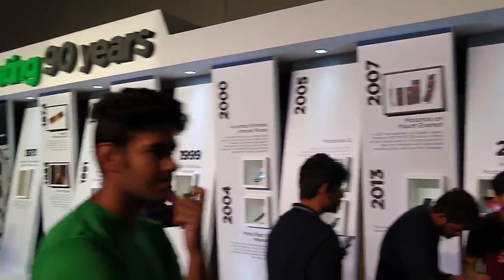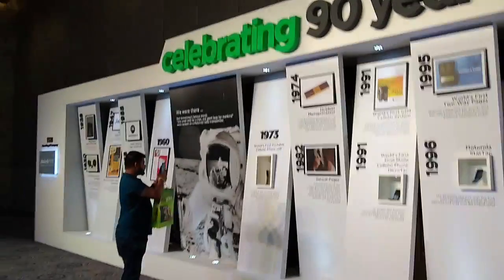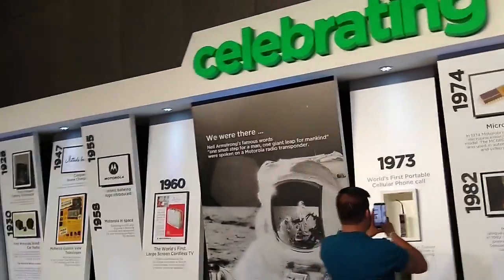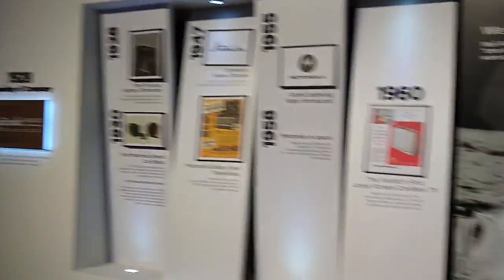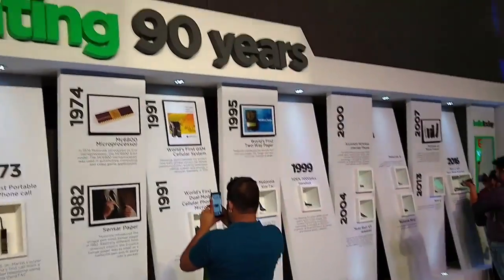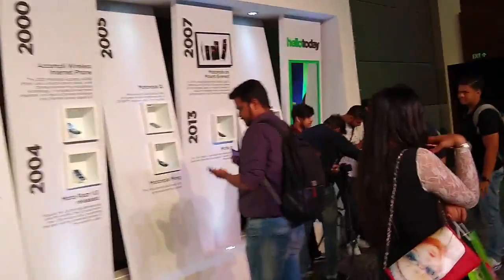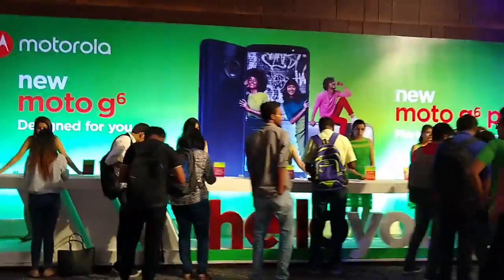Today, Moto is celebrating 90 years — it started from 1928. There goes the journey of Moto, and today Moto is on generation six of their series.